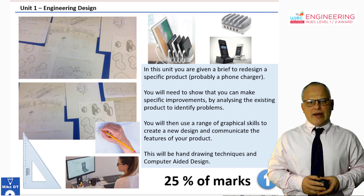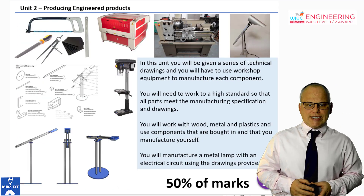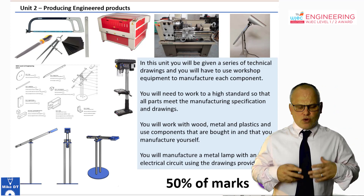Unit one would be carried out during year 10. Unit two is producing engineering products, and that's 50% of the mark — half the overall qualification.